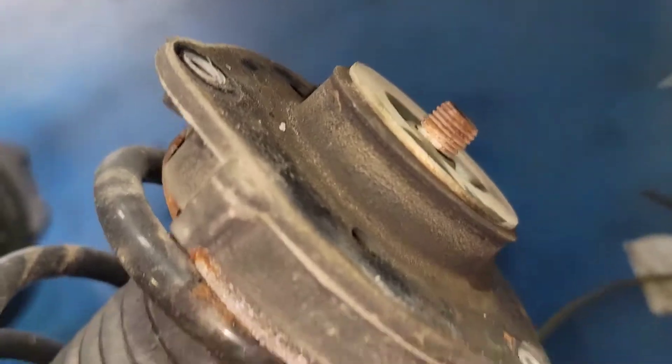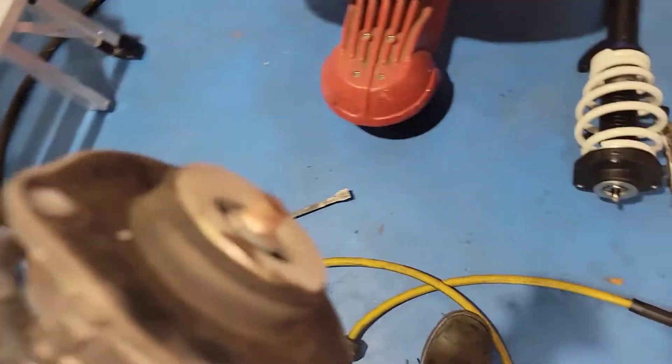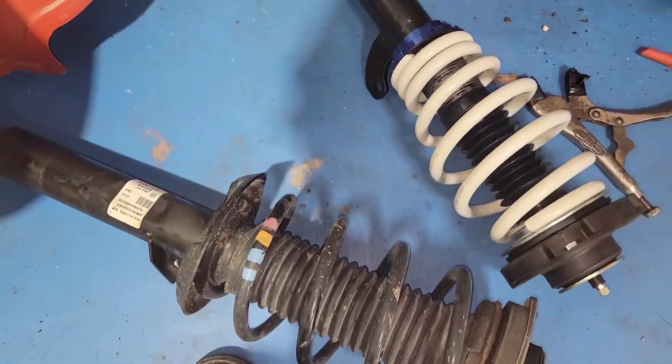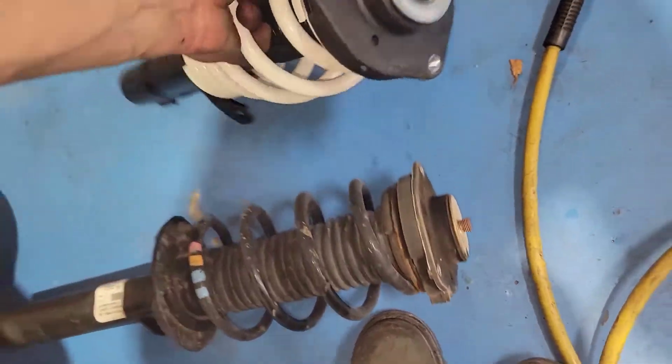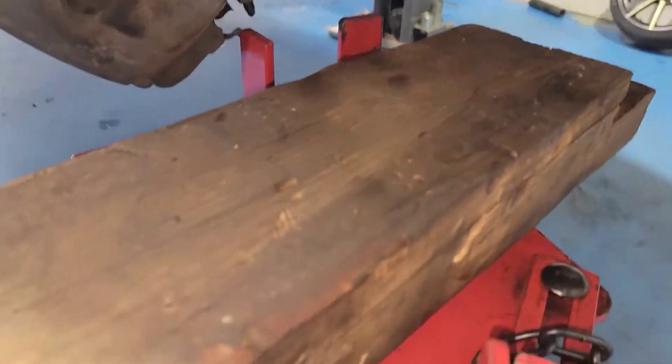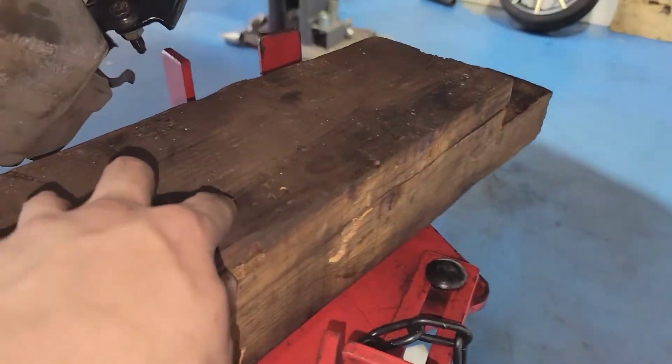There she is — out of the stock setup. Here it is compared to the Racelands. Now we're gonna put the Racelands on. My buddy goes up and tightens it, then we're gonna use a transmission jack underneath the control arm.